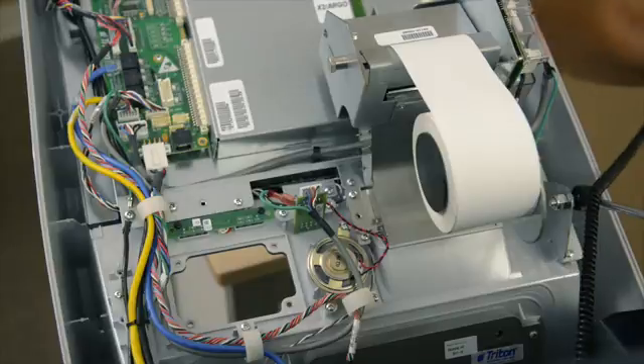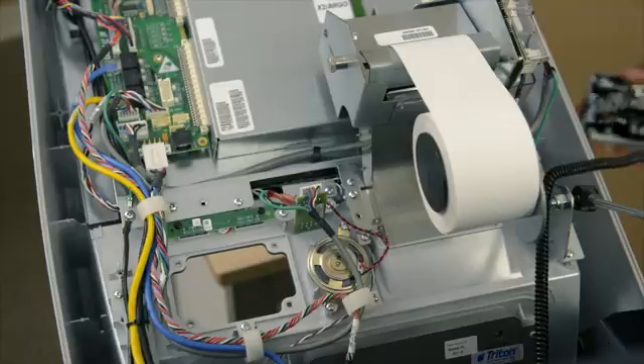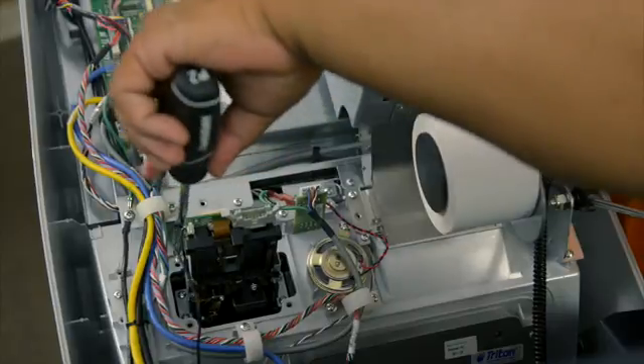Install your new EMV card reader. Make sure the letters that say Triton are facing up and secure it in place with the four screws.